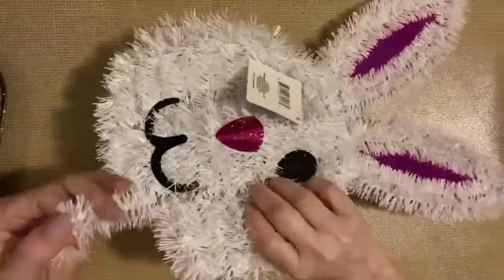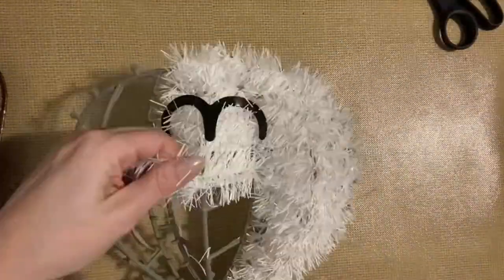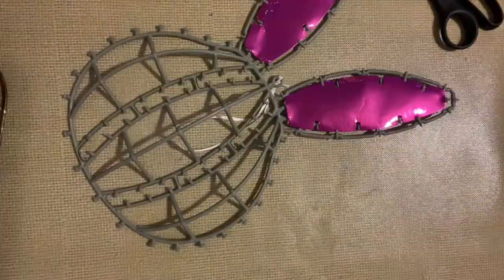So today I'm going to take this tinsel bunny from the Dollar Tree and I'm just going to start taking all this tinsel off — it is super simple to unwrap. I am going to keep the eyes, the nose, the mouth, and the ears.